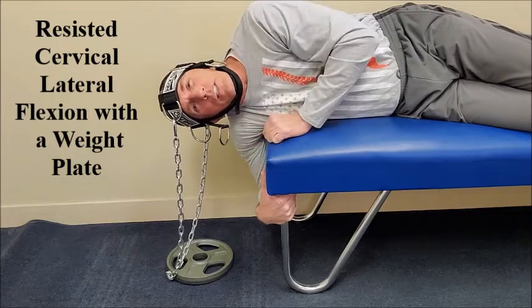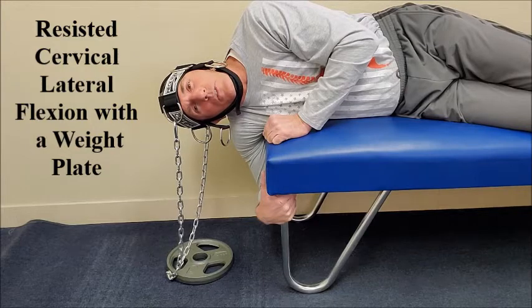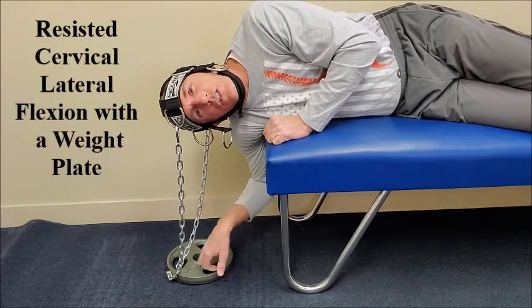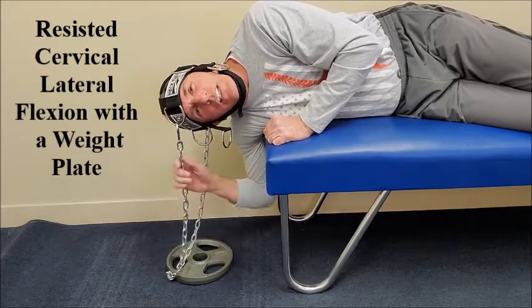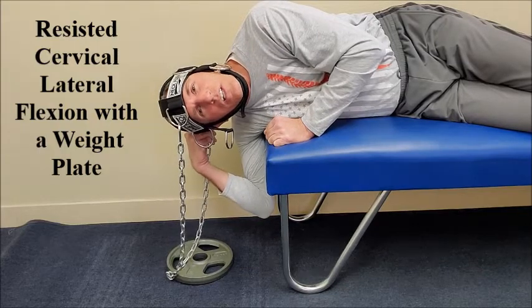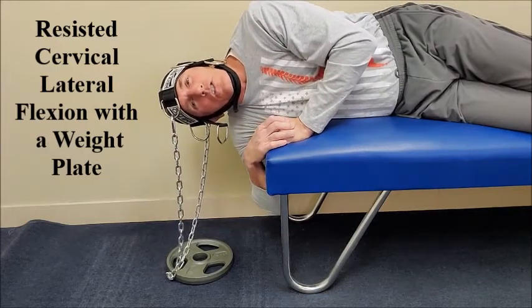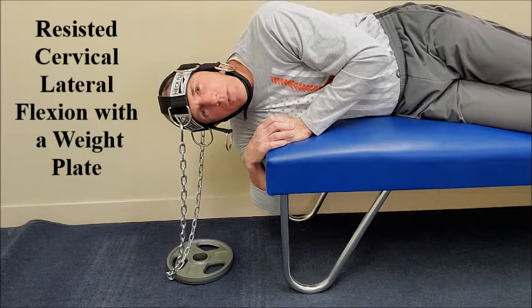The patient is side-lying in good posture. The shoulder should be off the table and the head and neck should be in a comfortable starting position. The weight plate is secured to the chain, and the chain is secured to the neck harness in two positions — in the back and in the front.